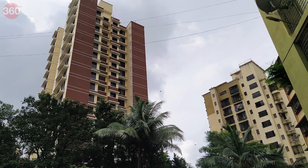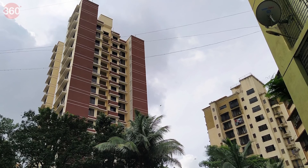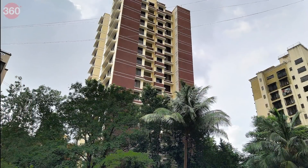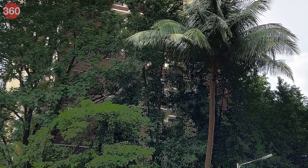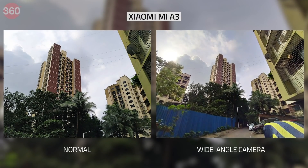Photos taken in daylight had good details. The phone locked focus quickly and set the exposure right. Objects at a distance were recognizable and text was legible. However, the Mi A3 does not do HDR very well, lifting blacks a bit too aggressively, which throws off contrast and makes photos look artificial. The wide-angle sensor helps capture wider frames, but you lose out on details compared to shots taken with the primary sensor.